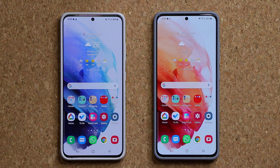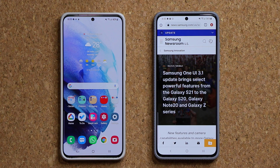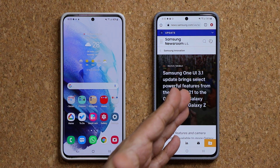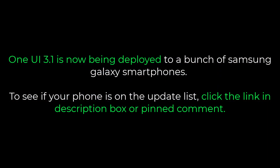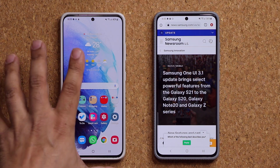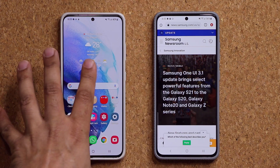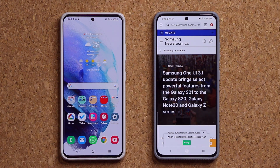One UI 3.1 is also coming to many other phones. It is official — if you go to Samsung's newsroom, they have it released. It is going to many other Samsung phones. If you want to see whether or not your phone is eligible, I'm going to drop a link down below. The website is going to have the full list. So if you have any One UI 3.1 phone, you can activate this hidden feature and start using it.